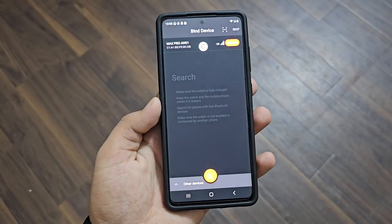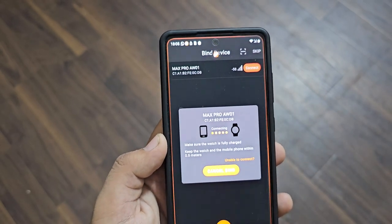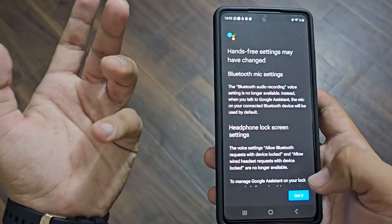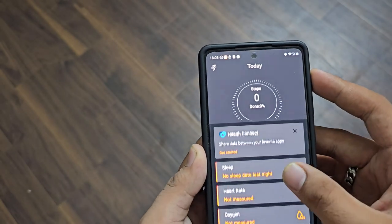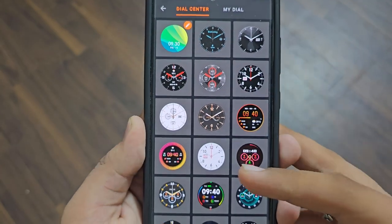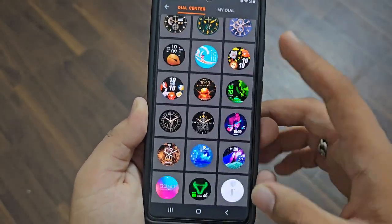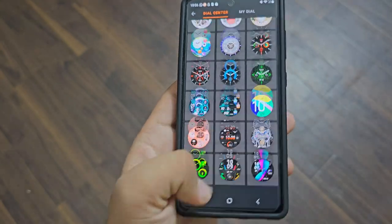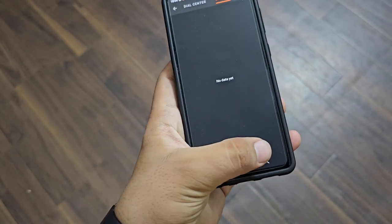So here I have the setup of the application and my watch is directly shown. I can connect with it — completely direct pair, so there's a lot of interface. Going to the dial library, there are so many dials you can see — cool ones, normal ones, and simple ones.